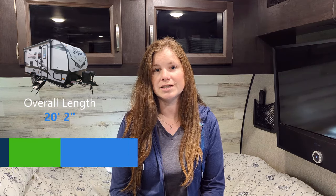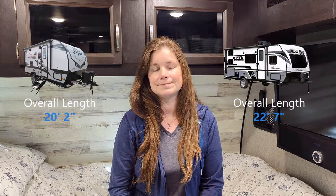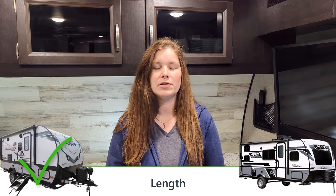First let's talk about length. The length of our trailer, the Jayfeather Micro, is just over 20 feet at 20 feet 2 inches. The length of the Apex Nano is over 22 feet at 22 feet 7 inches — so the Apex Nano is more than two feet longer. The ideal length for us is under 24 feet, which is the restriction at most California state parks, and both trailers are under that. But because the Jayfeather Micro is two feet shorter, I give the win for length to the Jayfeather Micro.